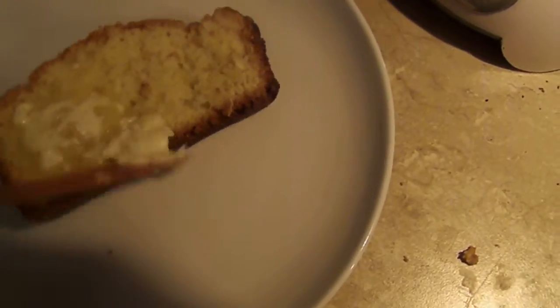Okay, we have the bread here. And we shall get a small plate, put our bread on the plate, and put butter on it. Nice to put butter on quick breads.